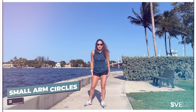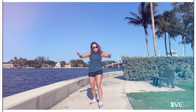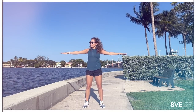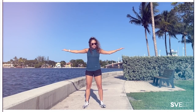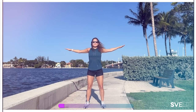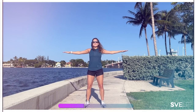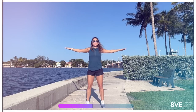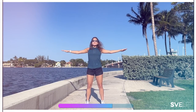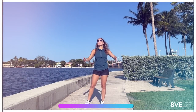Moving on to small arm circles. We're going to be doing backwards circles — 30 seconds of just backwards circles since we are trying to target the back and underarm. Very small, controlled movement, like making the shape of a baseball — going around the baseball with your hands. Let's go. Strong posture, strong core, chest is up — squeeze those muscles. You should be feeling that burn. Keep your shoulders away from your ears. Almost there. Three, two, one. Very good, awesome job.